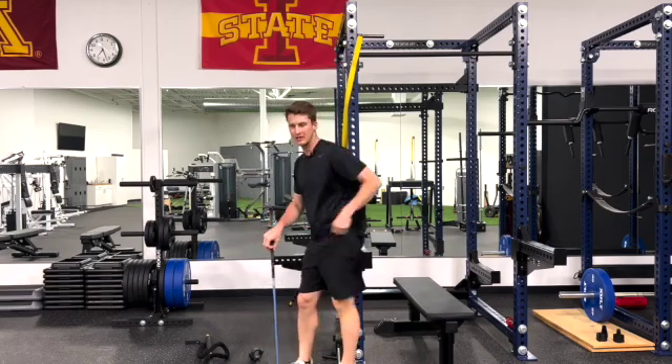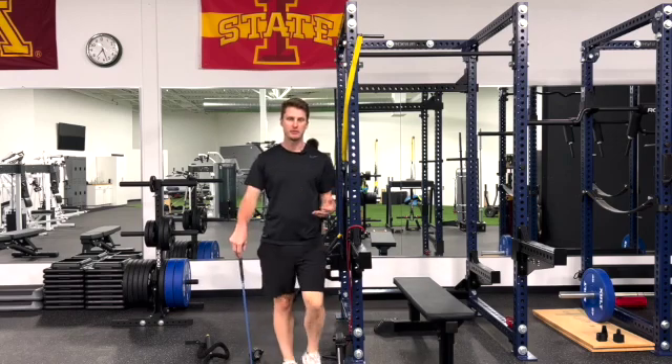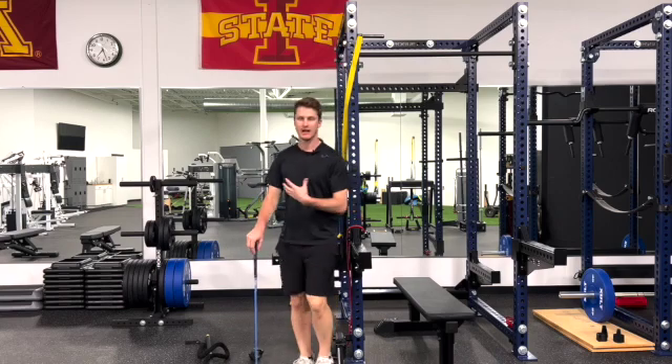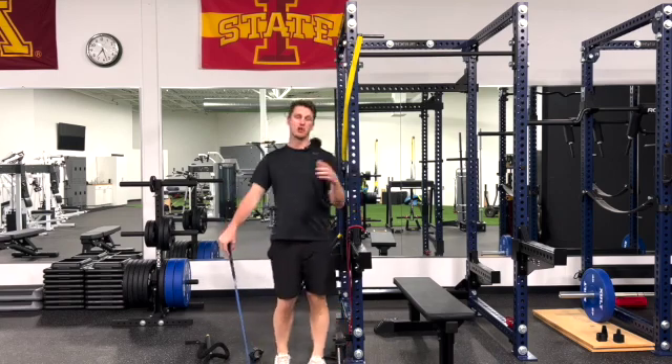If you are then able to do it with that support, we would say you have a stability problem — you have the ability to do it when stabilized. If you still can't do the exercise, we'd call that a mobility problem, and then it's something we really need to ingrain into our workout program to get that thoracic rotation and dissociation so we don't have the common swing faults that come with it.